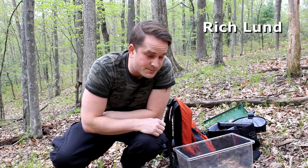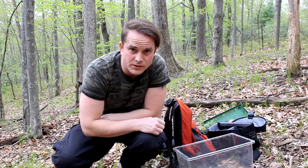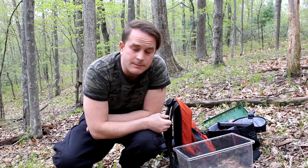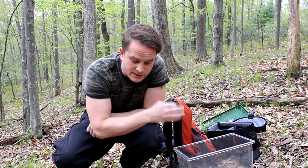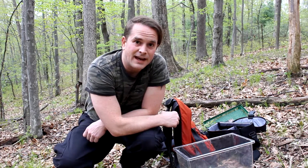Sorry to be starting the video right in the middle of things, but I was thinking I was going to find some more blue spotted salamanders. I'm out here again, it's May 12th, same spot where I found the blue spotted salamanders. Now I'm coming out here still looking for the redback salamander, and I found one.